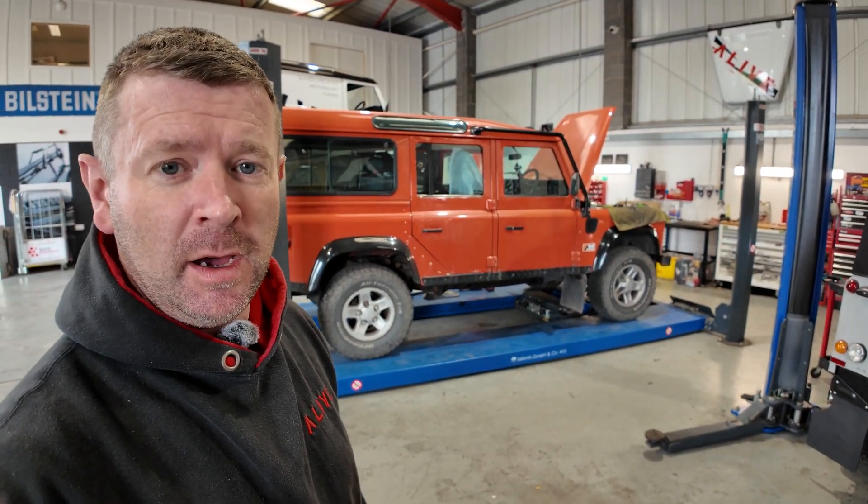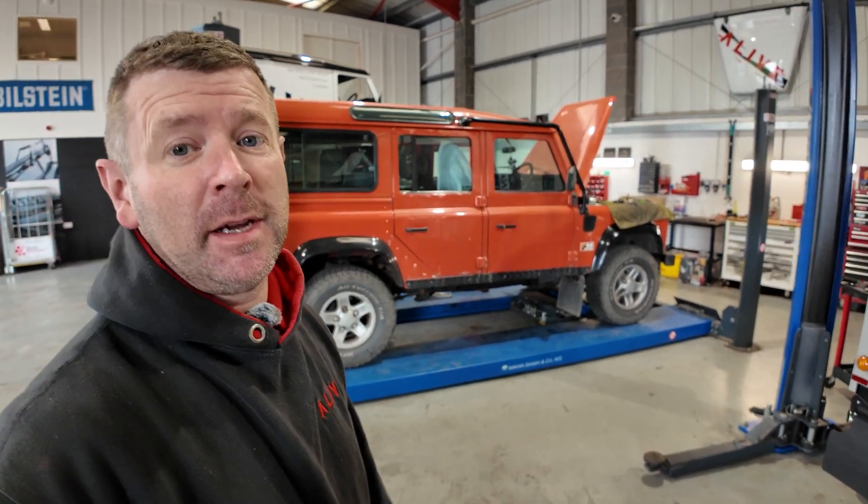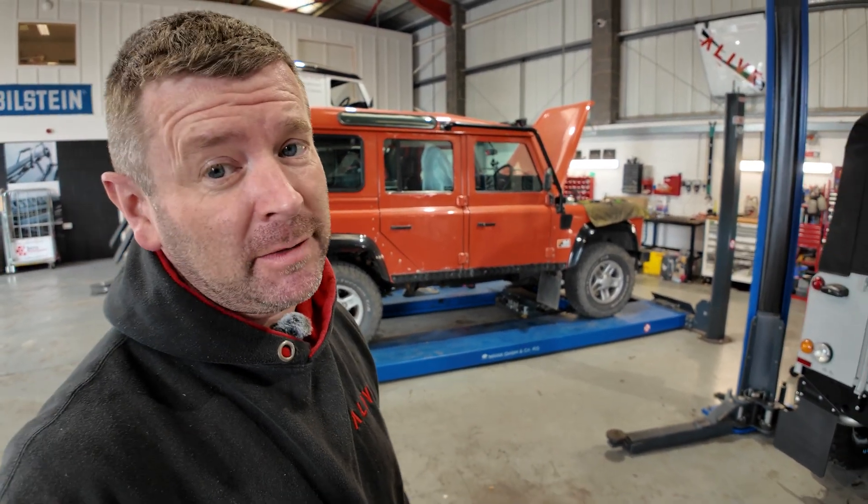Good morning and welcome back to another vlog with Alive. Today we've got a G4 110 TD5 in and she's a bit poorly, so let's have a look at what's going on.